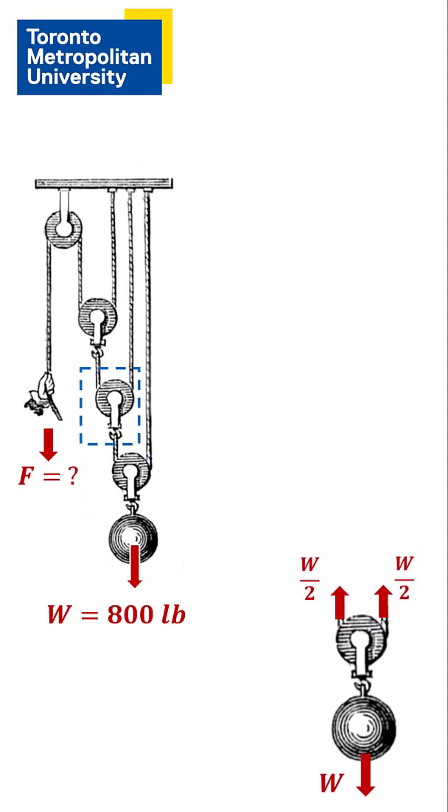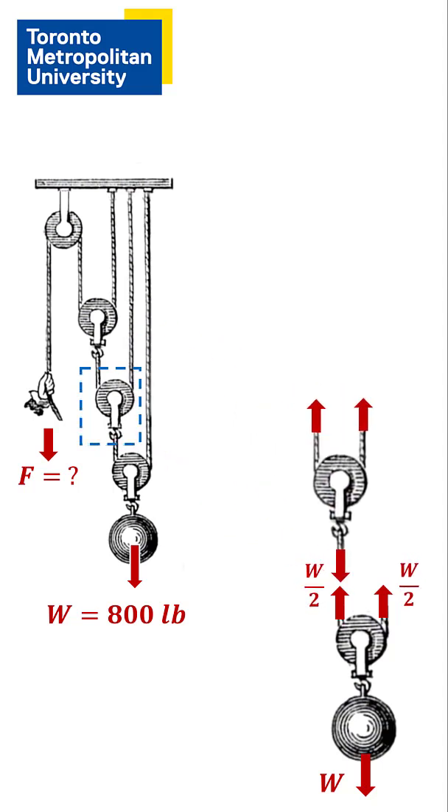Now we move up and draw a free body diagram for the next pulley. We just showed that the downward load on this pulley is the weight divided by two. So now the tension in the rope must be the weight divided by four.